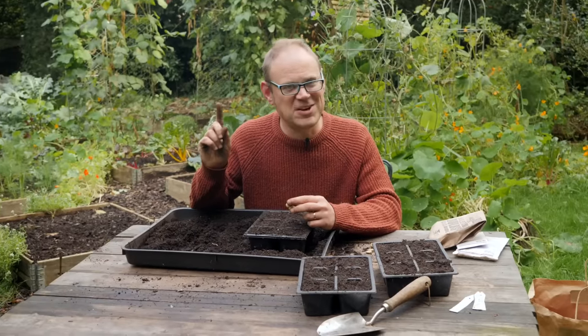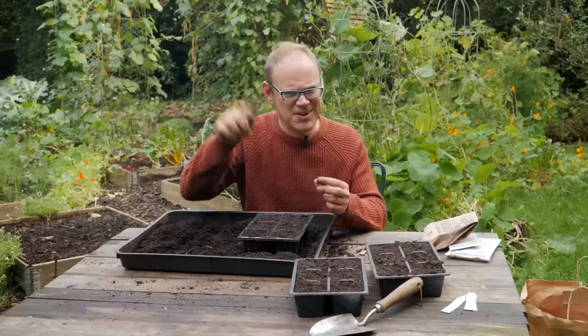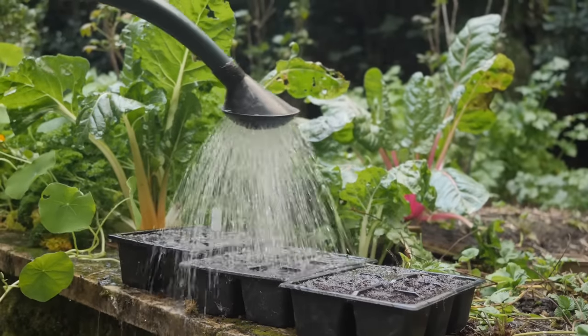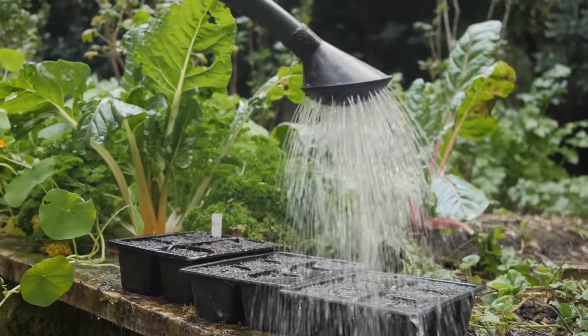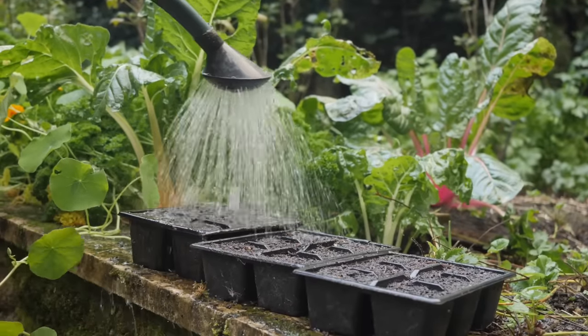The crows are incredibly noisy today so do excuse them - or whatever bird it is, let me know down below! Anyway, the final point is that if you're sowing in the autumn make sure you choose a hardy variety of broad bean suitable for sowing at this time of year.